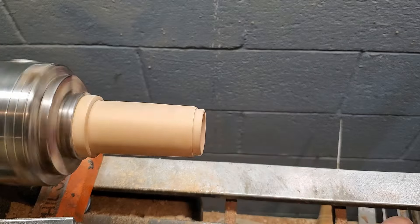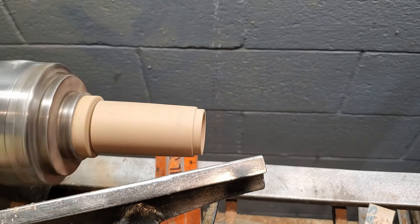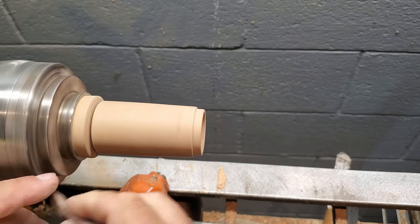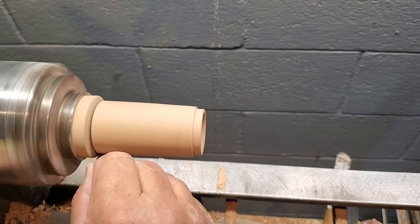Now I'm going to split the top from the bottom. And I'm going to put a little step — I'm going to have the cap go over top of it. So I'm going to put a little step in it.